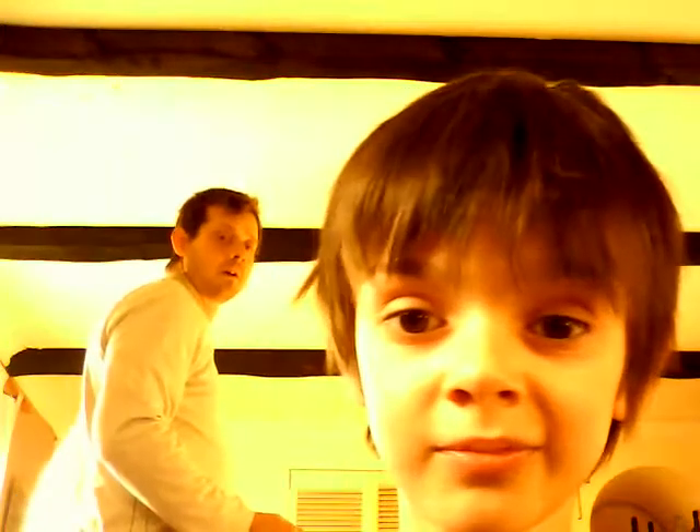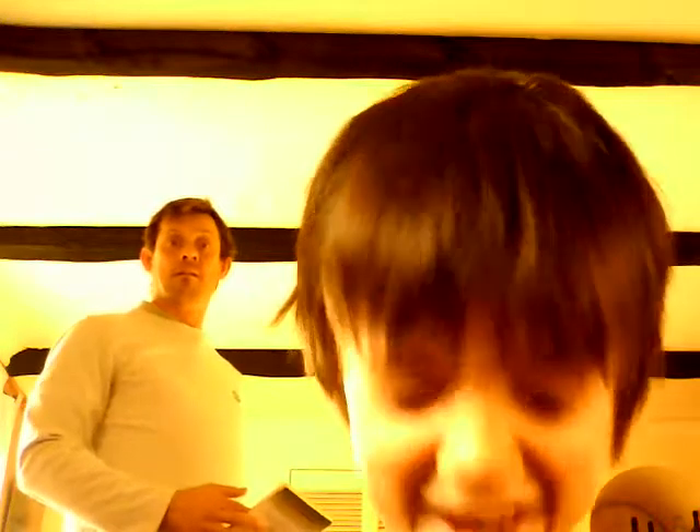We're going to be going cycling today and I'm going to be getting a video on it, but my dad — you're looking at the camera! It's being uploaded.